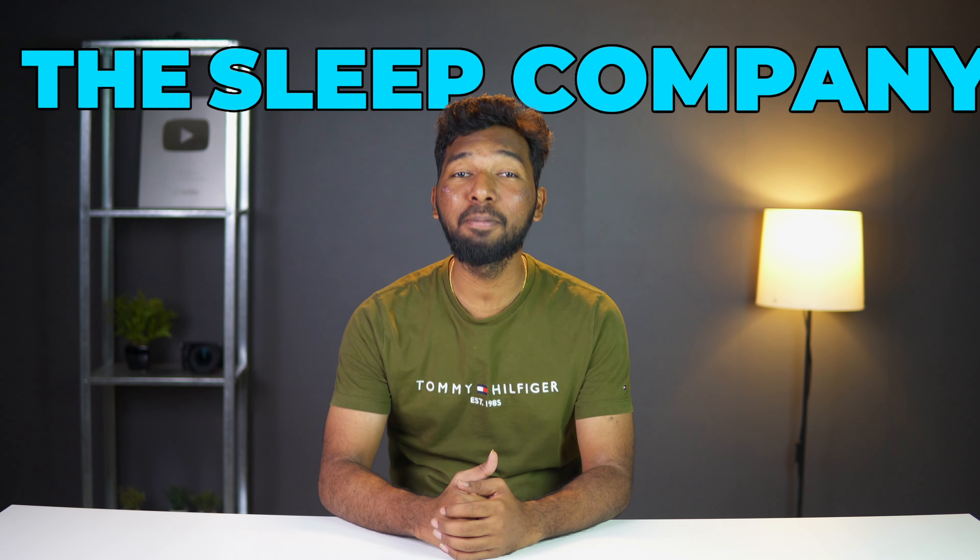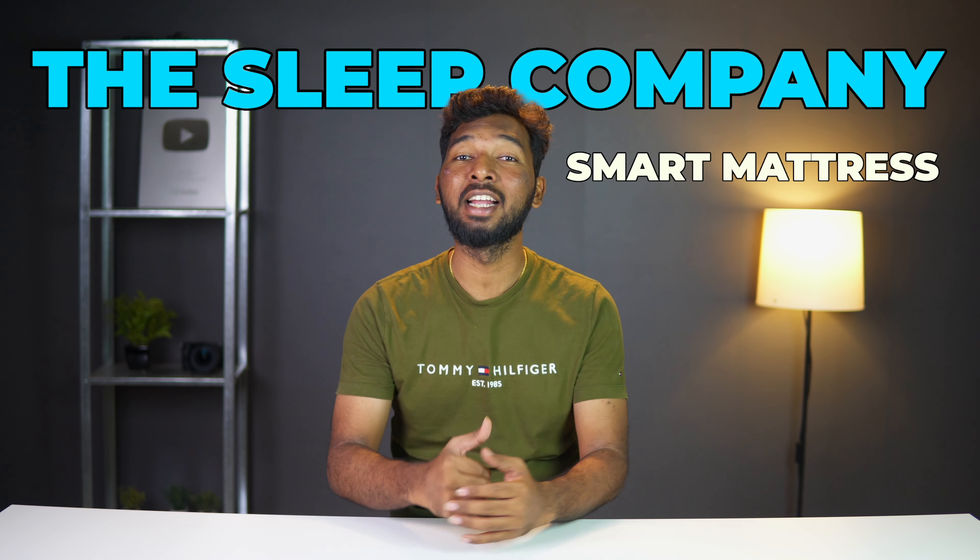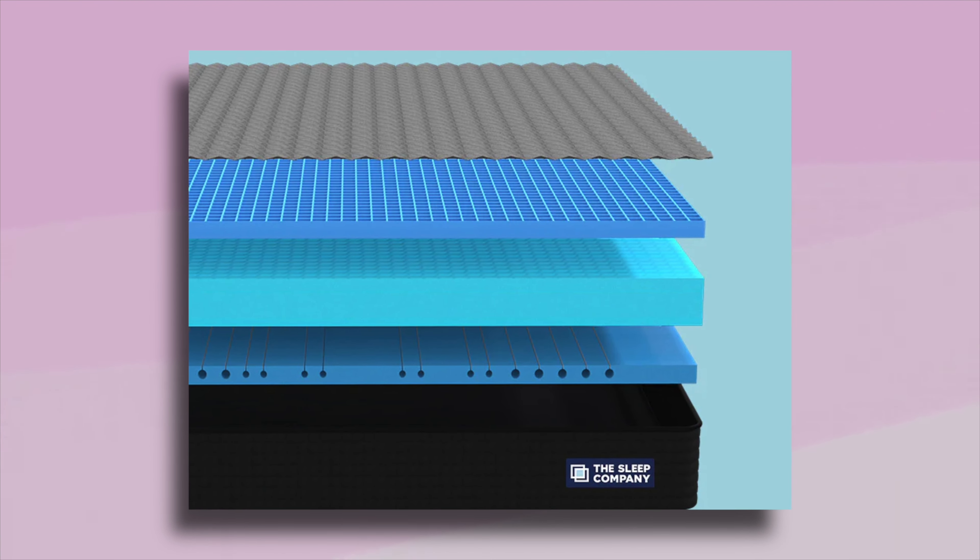This is not a normal mattress. This is from The Sleep Company — a smart mattress featuring Smart Grid technology and SnowTec cooling technology.